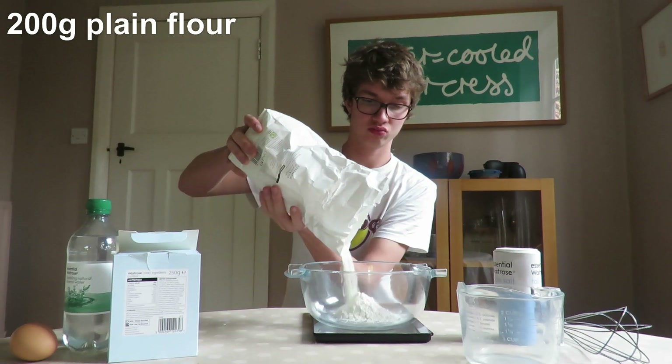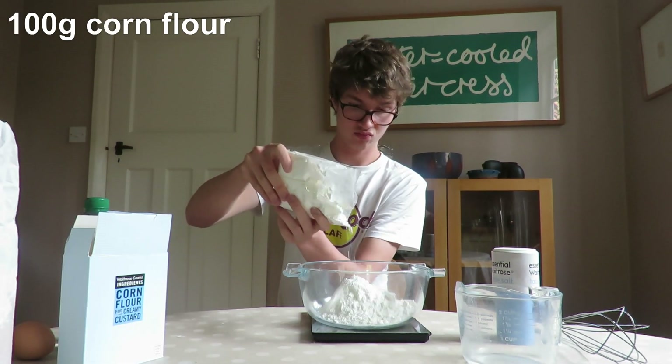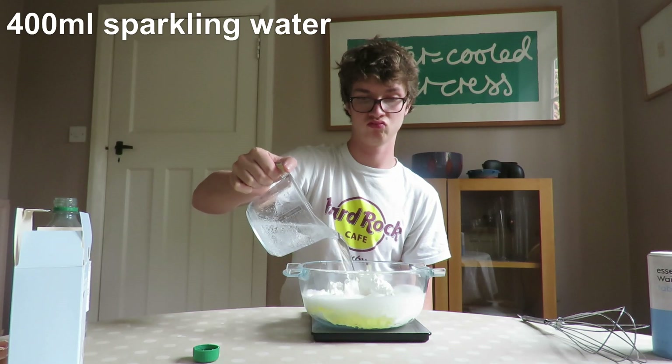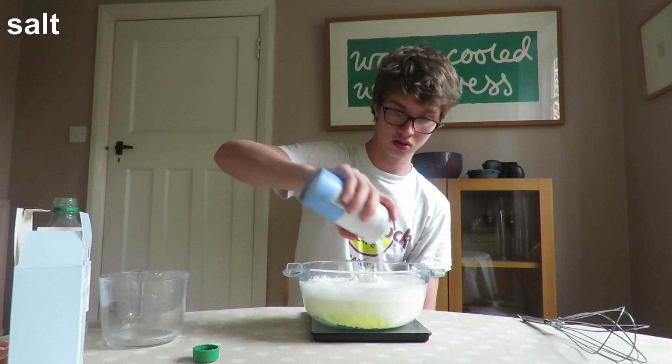So to begin with, I'm going to make the batter. To start off with, we're going to add 200 grams of plain flour to a medium-sized bowl, 100 grams of corn flour, one egg, and 400 milliliters of sparkling water. Also, don't forget to season the batter with a little bit of salt.